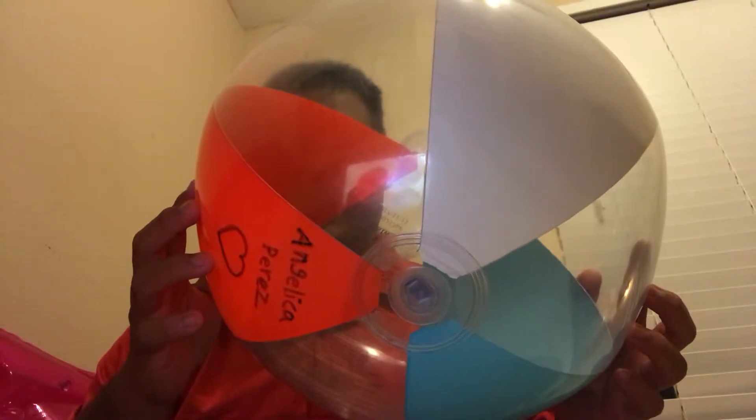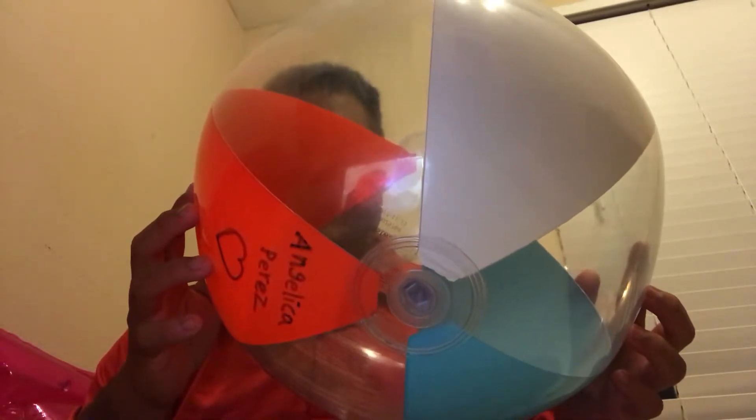First I get her. Here she is. Here she is, Angelica — Angelica, my beach ball girlfriend. So this is how I make out with her.